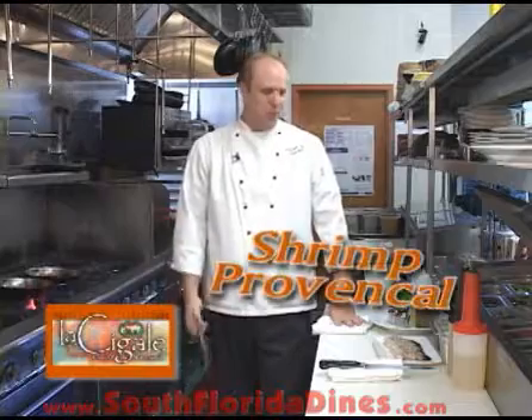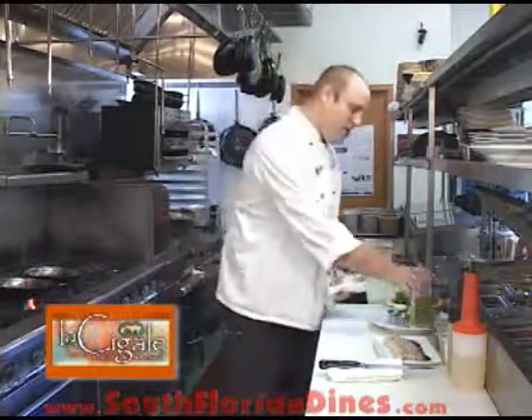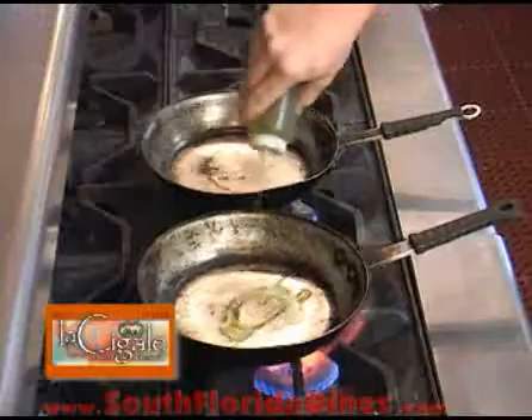Welcome back to La Cigale. We're going to be starting on our shrimp Provencal. The first step is going to be to add some extra virgin olive oil to a hot sauté pan.